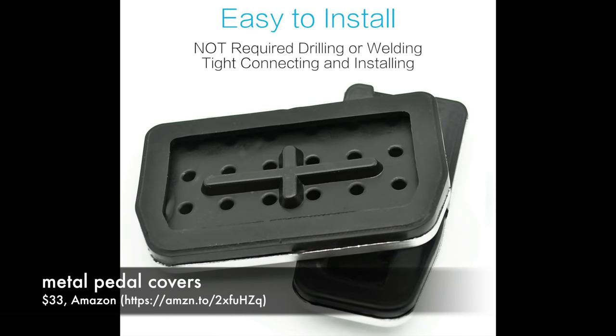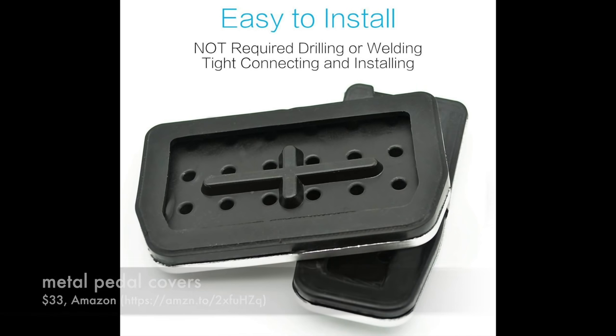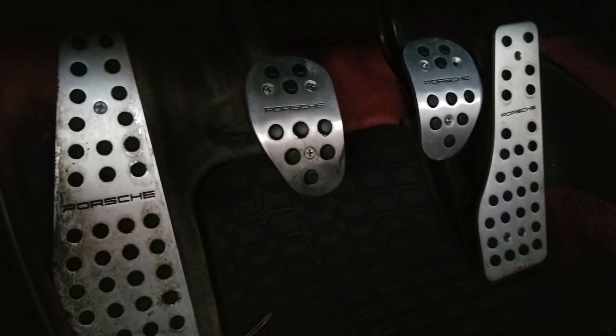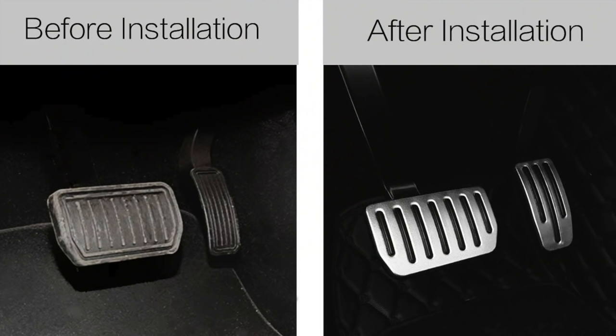The next item is these metal pedal covers for $33 off of Amazon. These actually look like the OEM pedals that come on the performance version of the Model 3. I have metal pedals in my Porsche 911 which look great, but I actually wish they were stickier. Rubber pedals will always outperform metal pedals in everything but the looks department. So I'm going to pass on these.